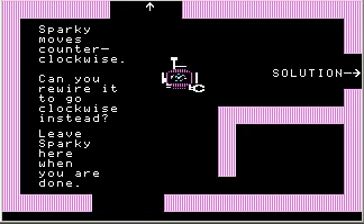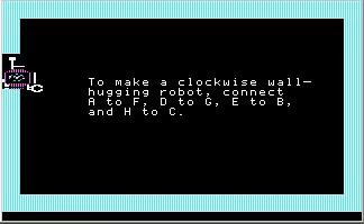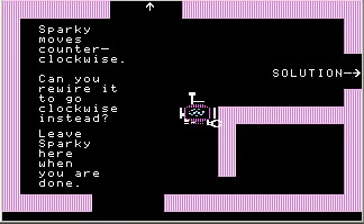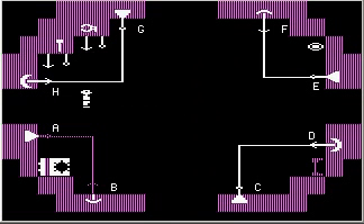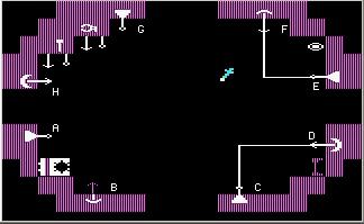There's actually a solution on the right here, and it tells you all the connections you need to make. I'm not even going to bother reading that because it's fairly intuitive. All you need to do is — first let me tear up all this wiring. Get rid of that, get rid of that, get rid of that, get rid of that.